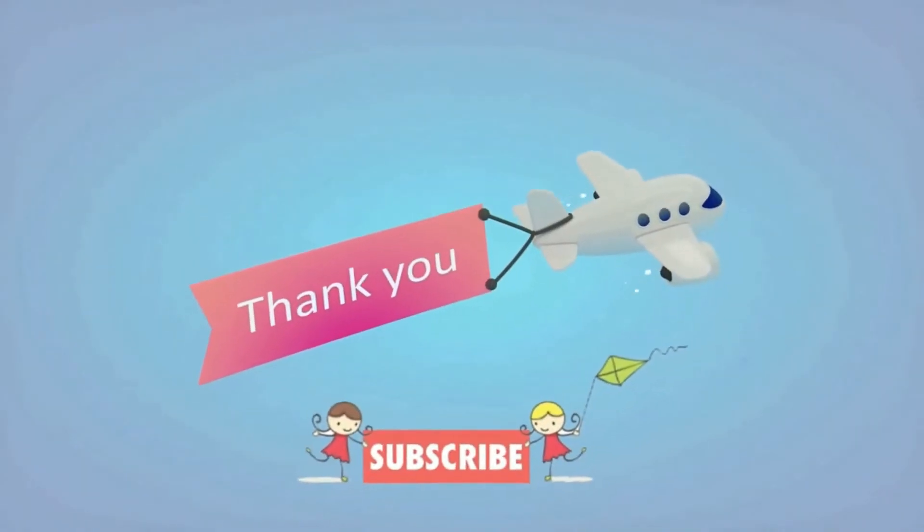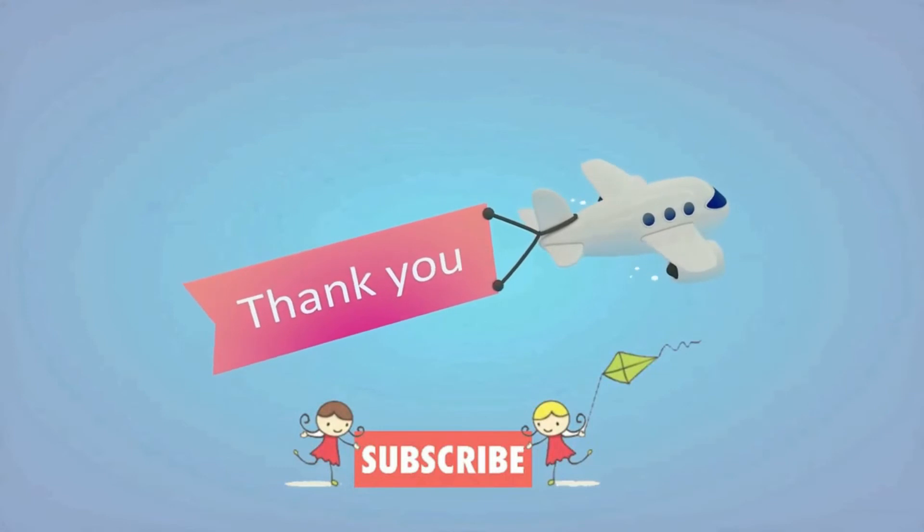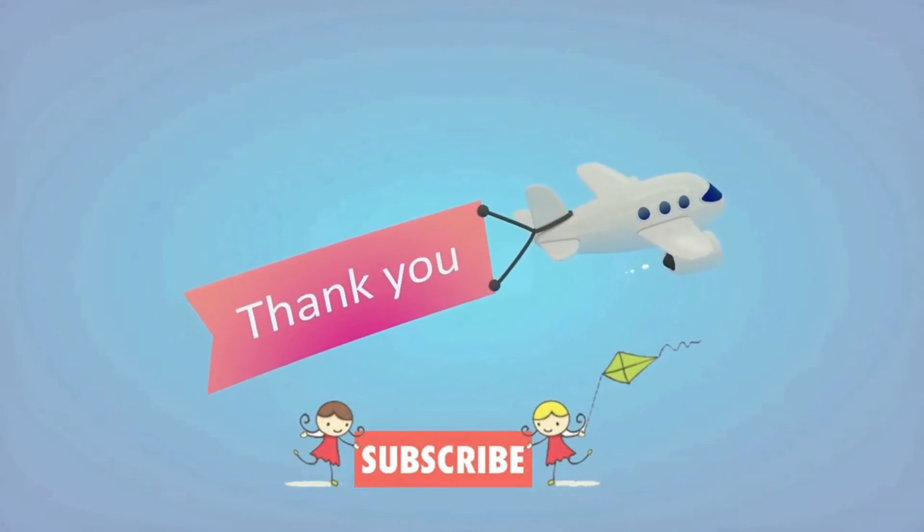Bye! Subscribe to my channel. If you like my video, click here. If you want more videos, write my name. Bye!